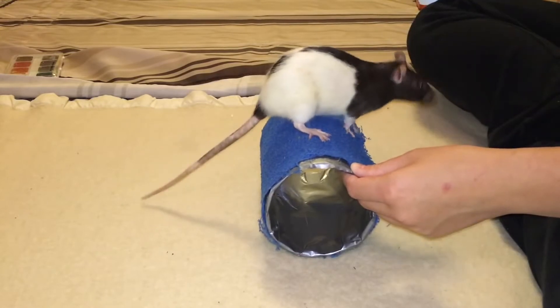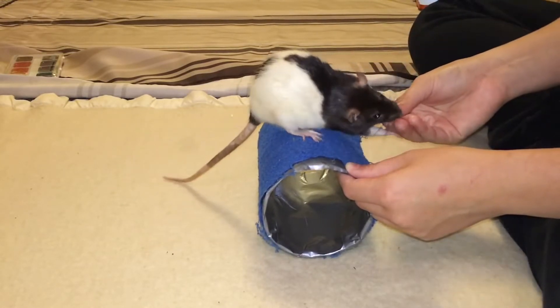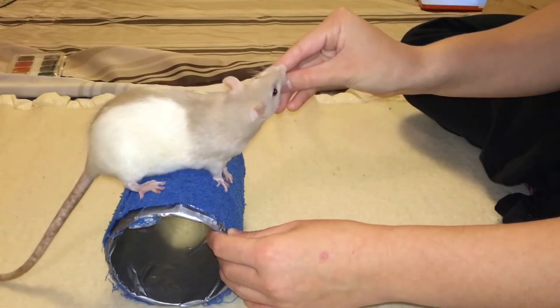The first thing we want to do is get our rat used to standing on the barrel. To do this, you'll hold the barrel still and lower your rat onto it. Once they've jumped onto the barrel, you'll be rewarding them with a treat.